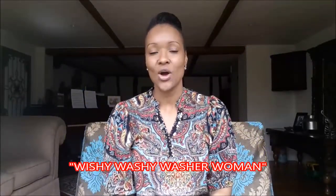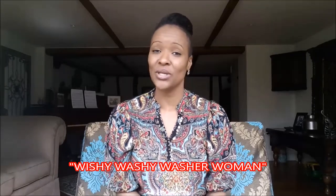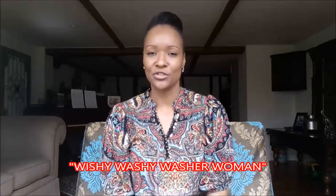The song is called Wishy Washy Washer Woman by Nancy Stewart. I'm going to have that written on the screen for you because it's a little bit of a tongue twister. I got the song off her website — it's called Sing With Our Kids. It's a great resource for all kinds of different songs for reading with your kids. I would definitely recommend that you check it out.